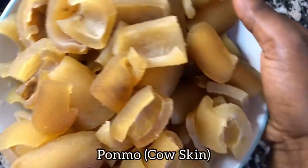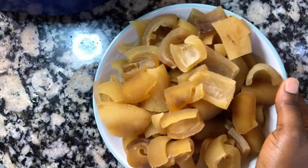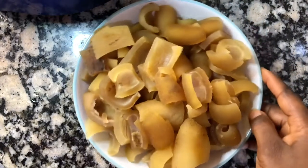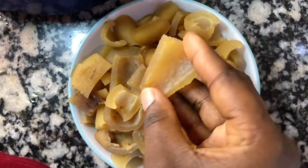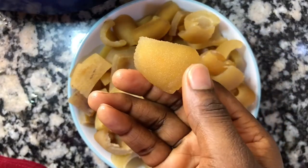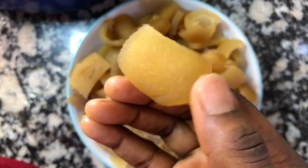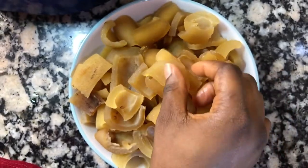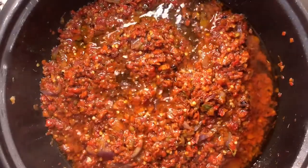I'm adding my already boiled pomo — cow skin as you may call it. Ensure you boil it and wash it properly to make sure you're eating clean. See how clean the pomo is — you don't want to be eating this meal and feel stones or sand in your mouth. Now for the spice, I'm adding tomato puree — you can do the same.